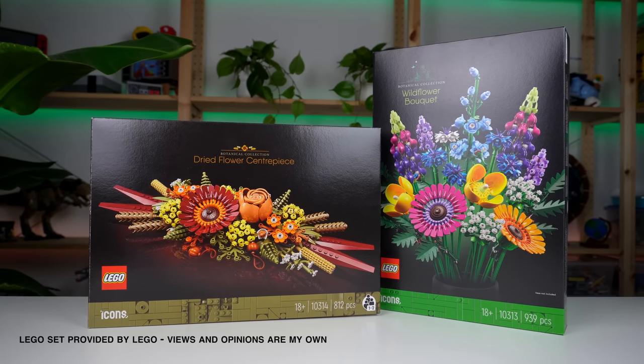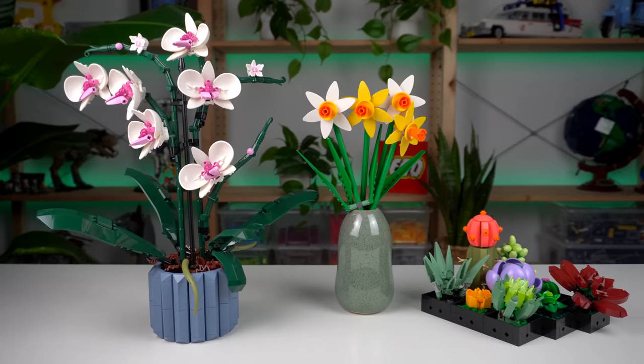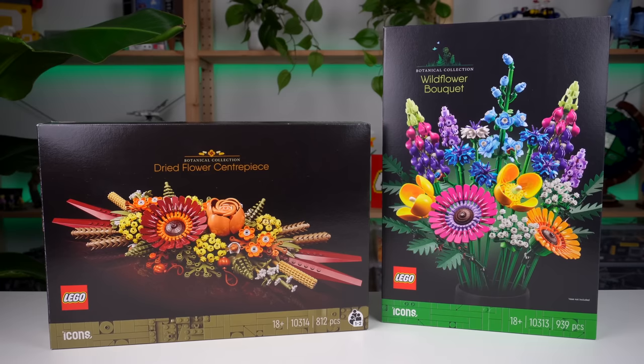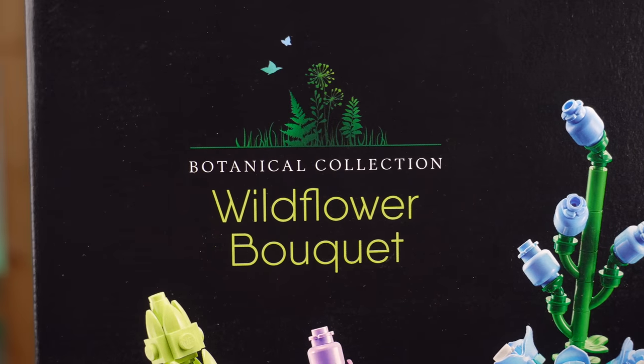LEGO is doing flowers again and they're kind of growing on me. They went from hard passes a few years ago to becoming one of my favorite contenders when I'm considering gifting LEGO to adults. With that being said, I'll be taking a look at the upcoming Wildflower Bouquet and Dried Flower Centerpiece sets and sharing my thoughts with you guys.